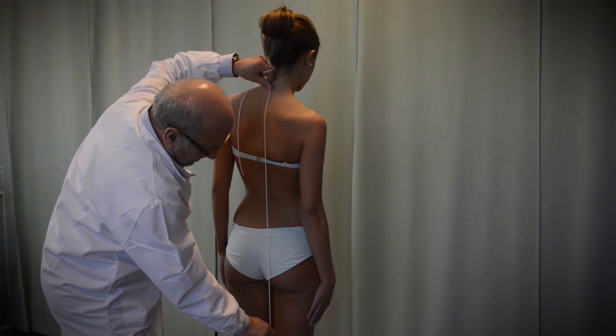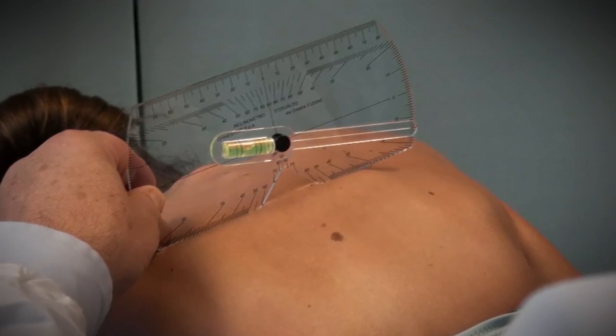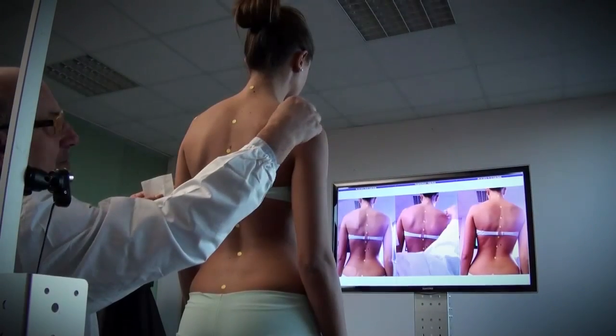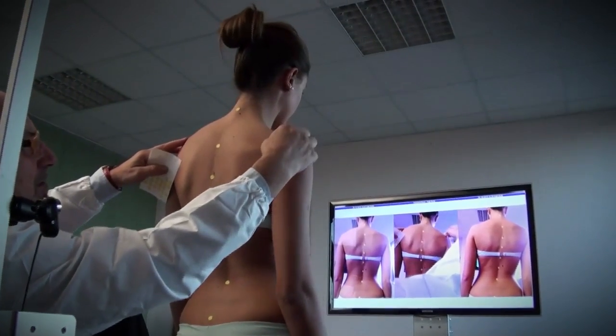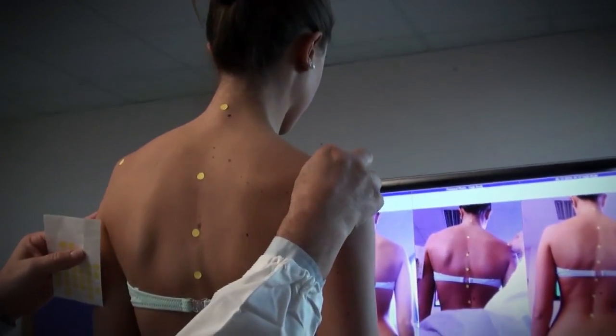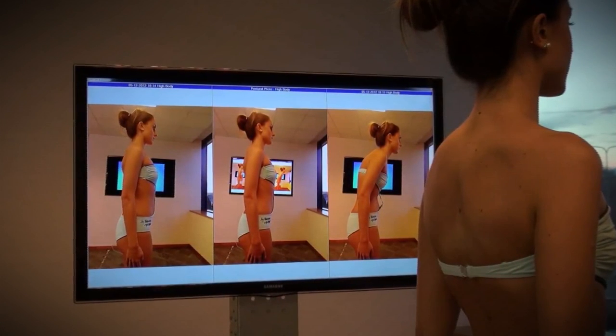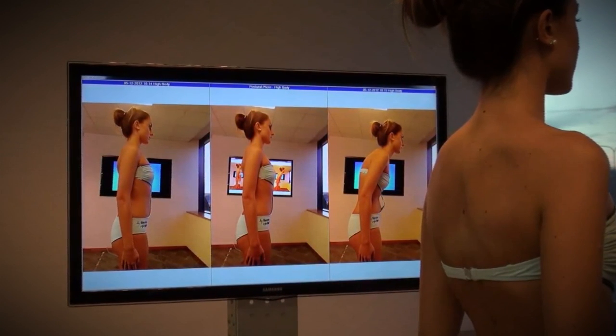Now we analyze the back with a plumb line for scoliosis and with an inclinometer for the hump. We position markers on the points to be used as a reference and use the webcam to photograph the current posture, which we compare with that of a few months ago, and we can therefore evaluate the improvement in the patient's posture.